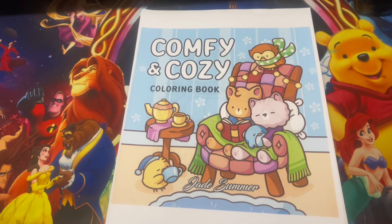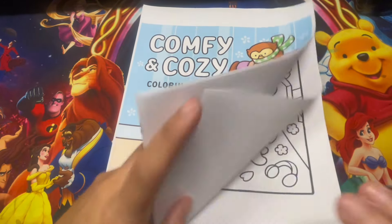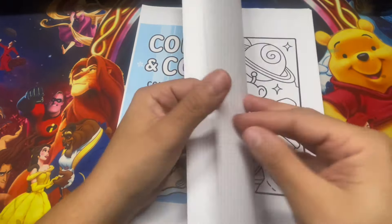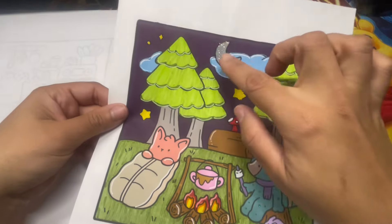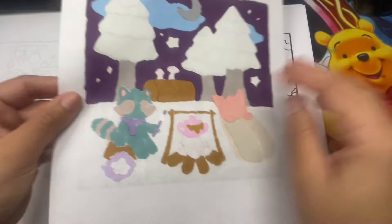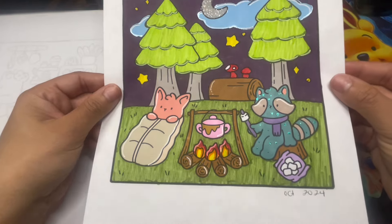Moving on to Comfy and Cozy coloring book by Jay Summer. I believe I completed three pages but didn't mark them well. The first one is the little camping scene - I did Stickles on him like a glitter effect on parts of his body and up top, then alcohol markers and water-based markers for the rest. It was an okay page - I didn't do much shading but it was fun to complete.